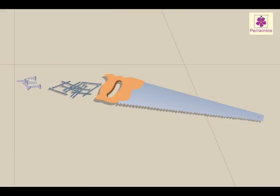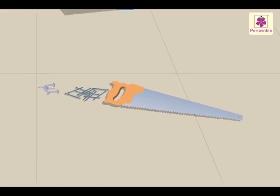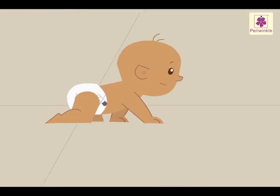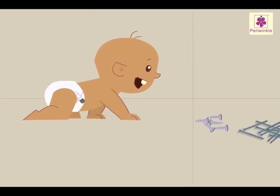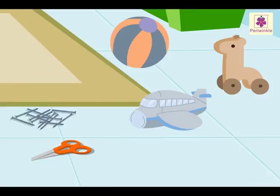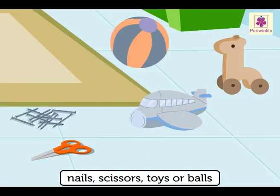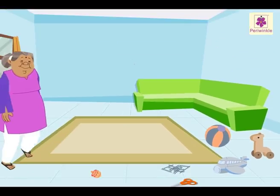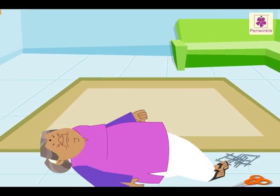See the nails, saw and the screwdriver lying on the floor. What might happen if someone stumbles on these? They might get hurt. We should not leave objects like nails, scissors, toys or balls etc. lying on the floor. Someone might trip and fall.